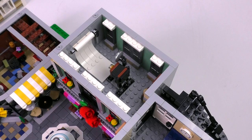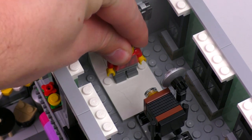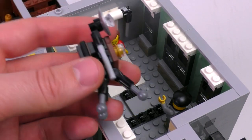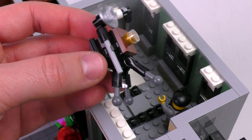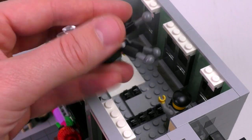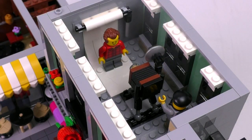Moving on to the photography studio — there are precisely two things about this room that I love. The first is the white sheet on the roll that hangs down: a great, clever build. The second is the old-style camera that sits in the middle. Those ball pieces at the bottom fit in between the clips just perfectly, with just the right amount of tension. And of course this is a piece you could have outside of the build at any time.